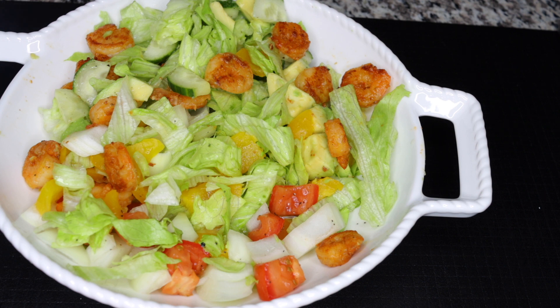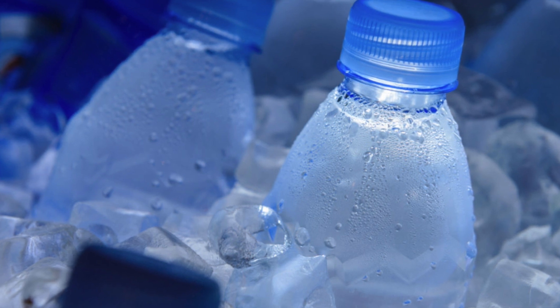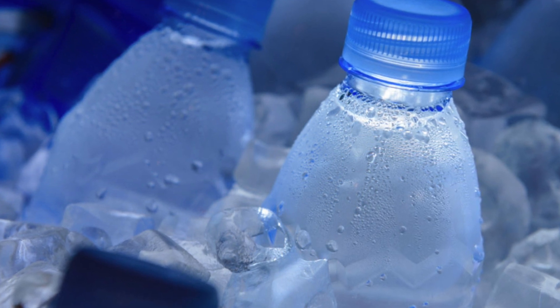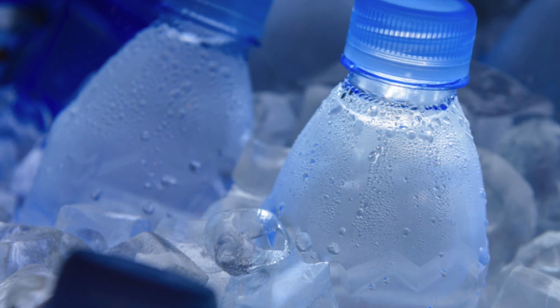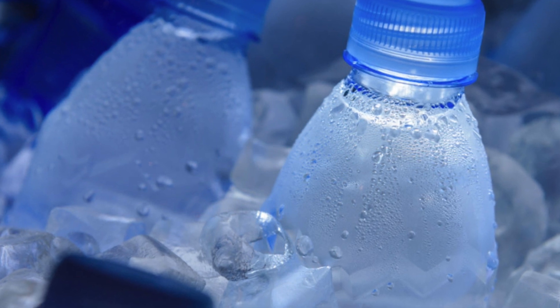Mix everything together, dig in your fork, and enjoy! Having this for the day will help you shred some pounds. It will keep you so full but with fewer calories, so you lose weight. The secret to losing weight or belly fat is not to starve yourself — eating the right things that boost your metabolism and cleanse your stomach will help you lose those calories. Do this alongside drinking your water, because most people suffer from bloating and constipation by substituting water with coffee or sugary sodas.